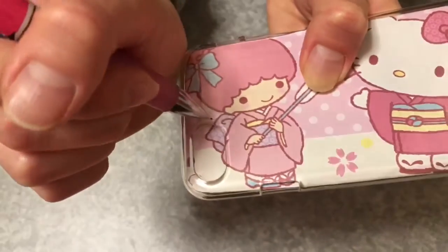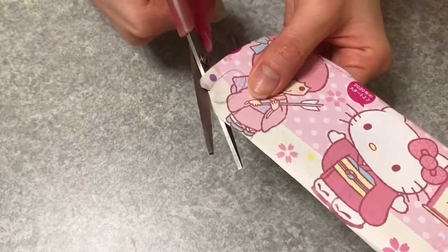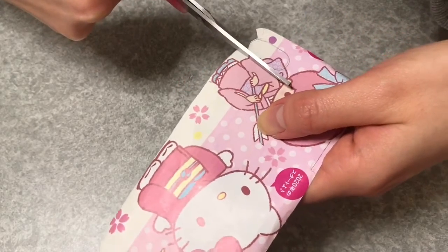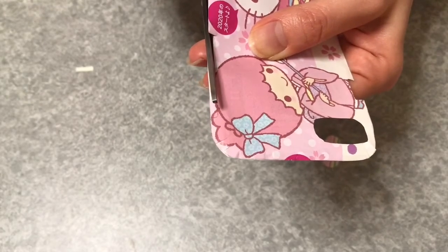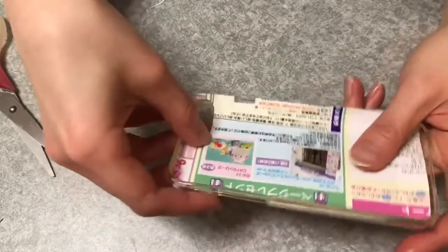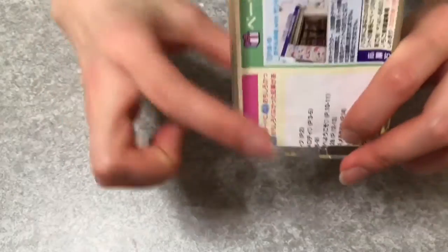Put it in the case, then mark the camera hole and the bottom holes and cut them. It must be super cute — super cute iPhone case! Cut the bottom holes too, then put it in the case again. Just fit. Done! It's so cute, isn't it? For the difficult parts, I just cut here like this.